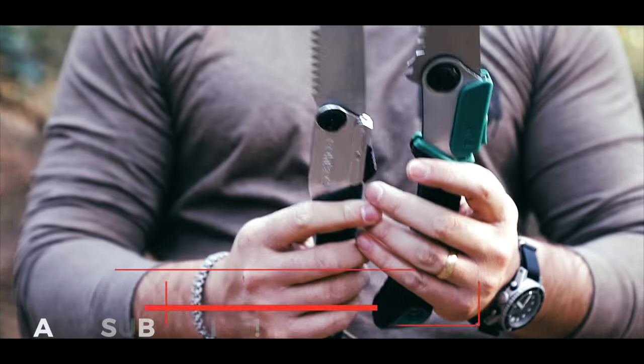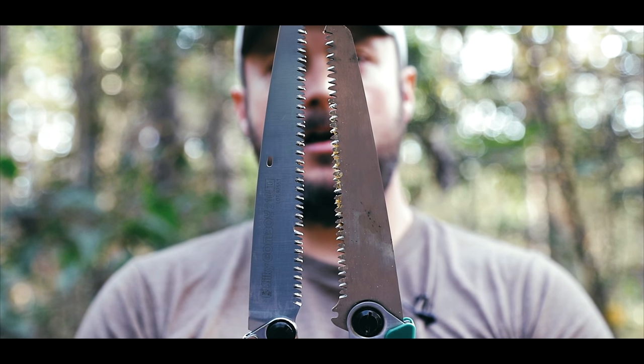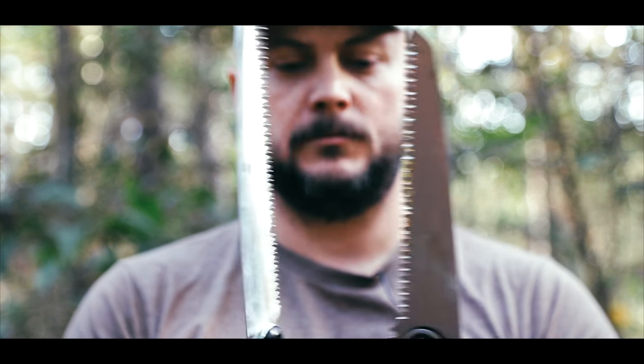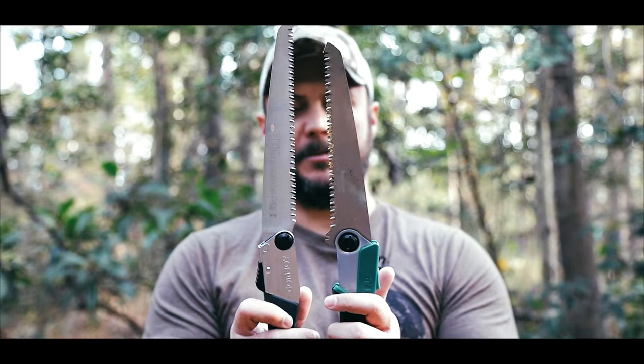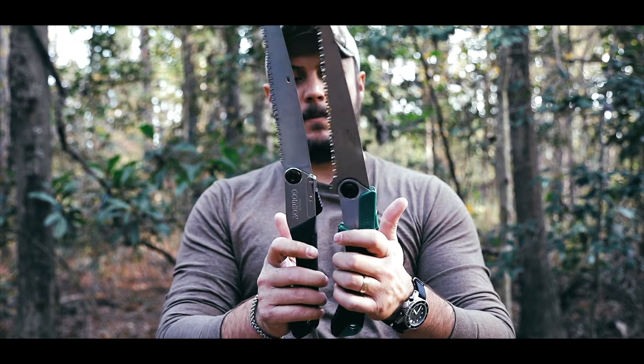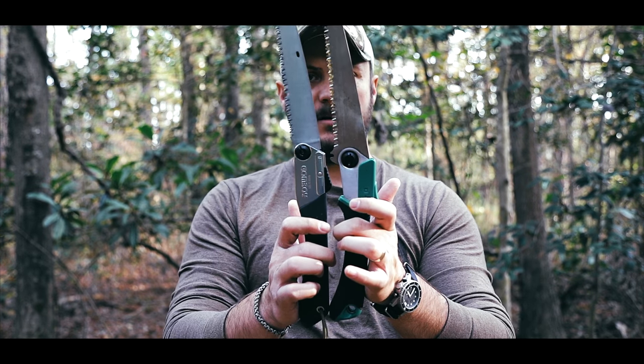The teeth are separated on both sides. And this is stainless steel. So I have a Silky Gomboy, which is a $60 saw. You can see it has a little bit larger blade, almost the same saw teeth design, and about the same screw. So this almost looks like a copy of a Gomboy — almost the same handle length as well.